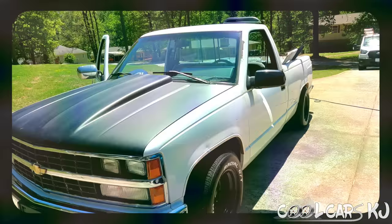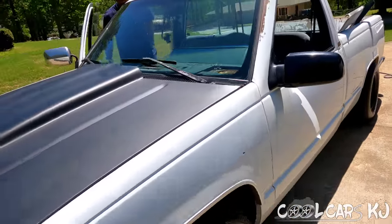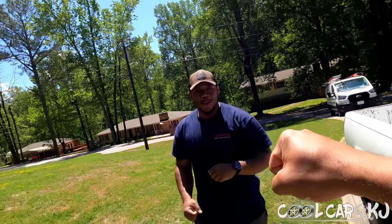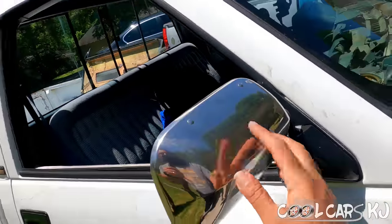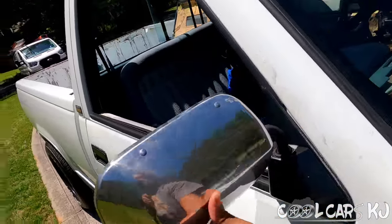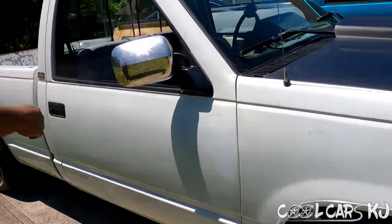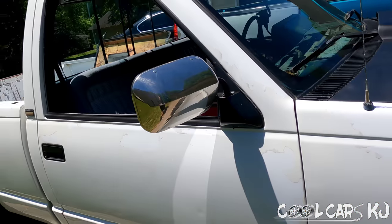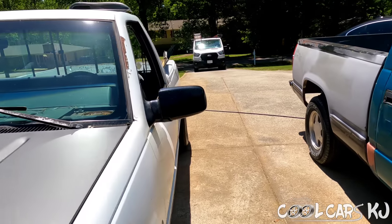All right y'all, take a look — we'll put the first mirror on. What do y'all think about the black hood and black sport mirror compared to the big chrome? Tito's in the building — he pulled up, he was in the area. This mirror might be flopping — that's how mine was, and it seems like there's nothing you can do to make it stop. But these mirrors, you can definitely see better with them, even if they don't look better in my opinion.